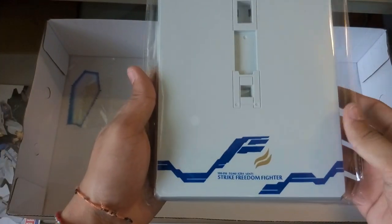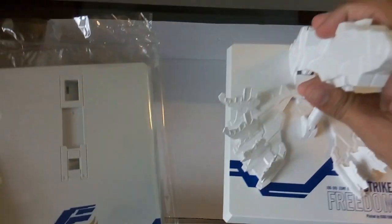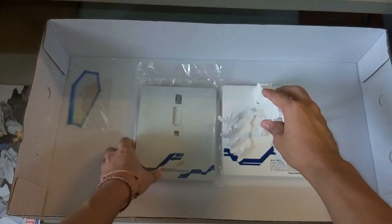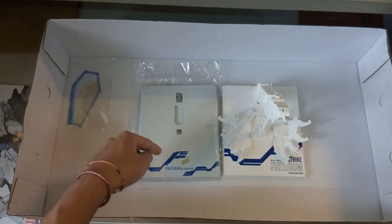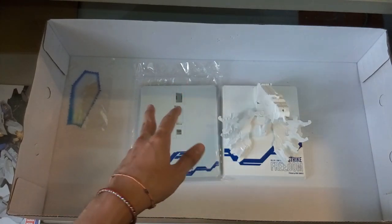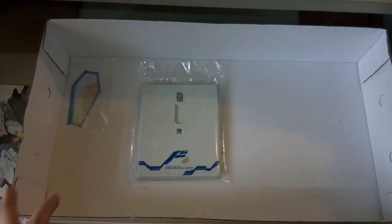Next, the base. The Tapan version is labeled 'Strike Freedom Fighter' compared to the Dragon Momoko version which just says 'Strike Freedom.' As you can see the white color — if you've seen my Tapan review for the Togis 3, you'd know that Tapan follows exactly that same white, which is a greyish super-light grey, not a perfect white.